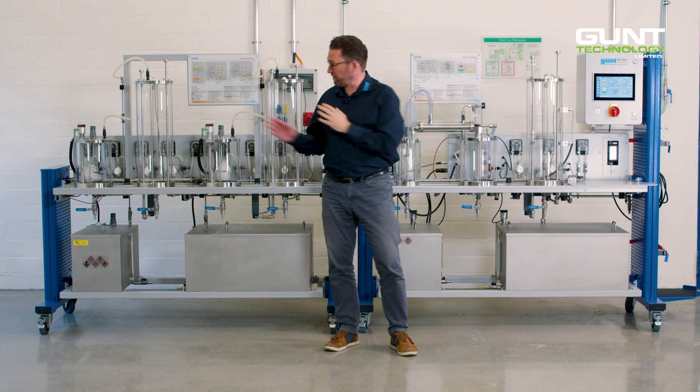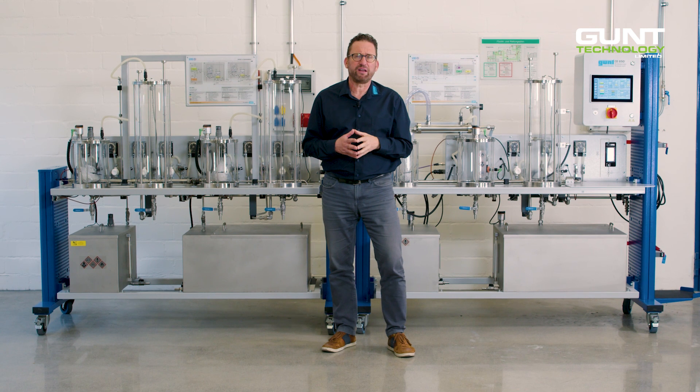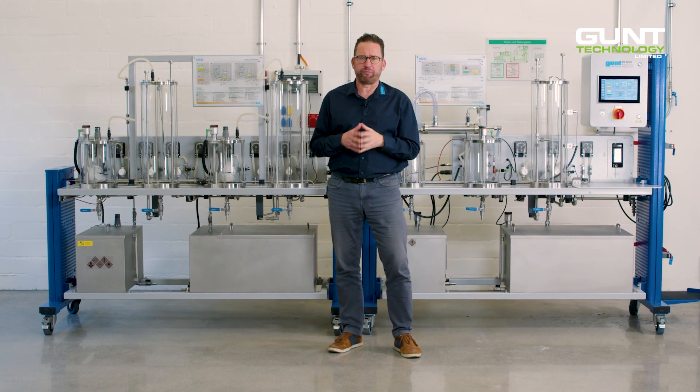Production of biodiesel with the help of a catalyst is called transesterification. Transesterification is basically the restructuring of the molecule chains of the product.